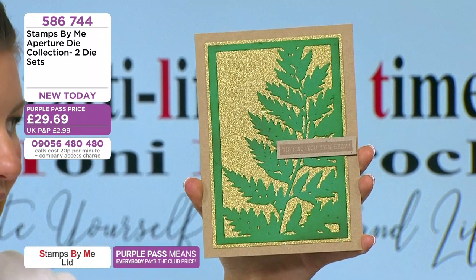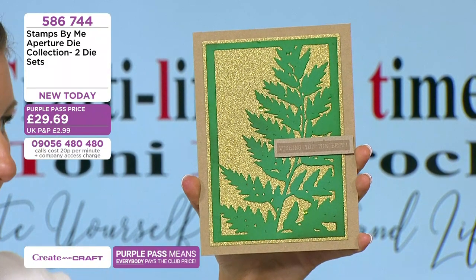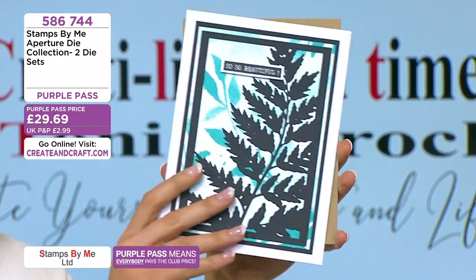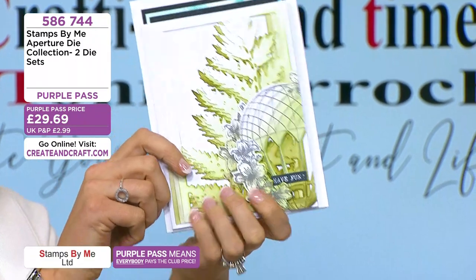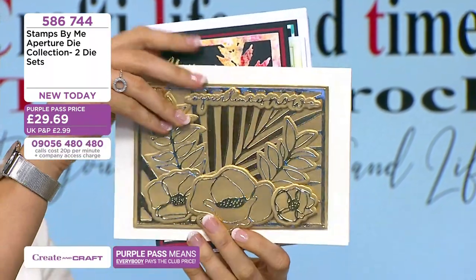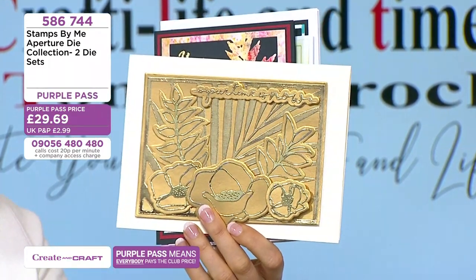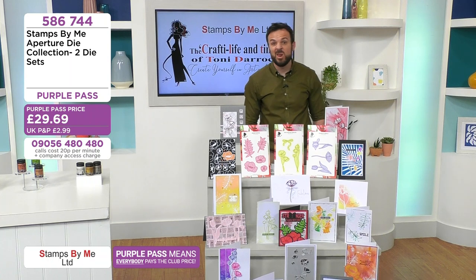It's a die cut matted onto some gold card — you cut the fern out once on green card and then just do a matt and layer in gold. You get the die that creates that matt and layer, so it gives you a seamless edge. So simple. Then cutting several makes it look like something in the background. With alcohol on paper — tone on tone — it's absolutely gorgeous. Both of them in there for 29.69, item 586744.